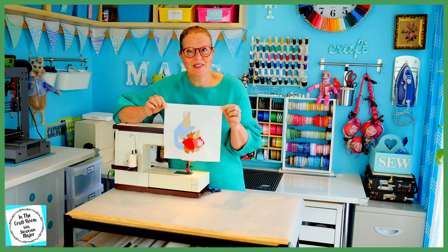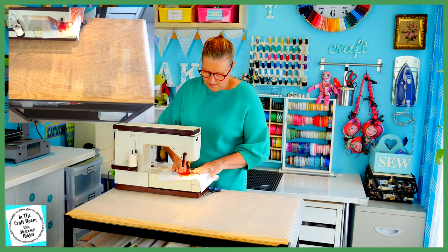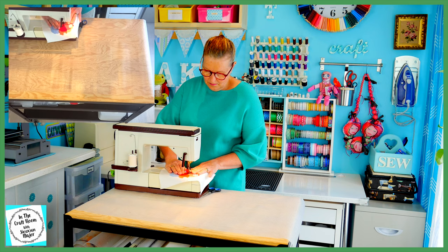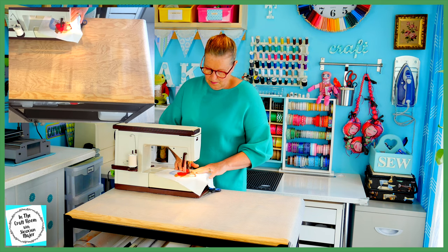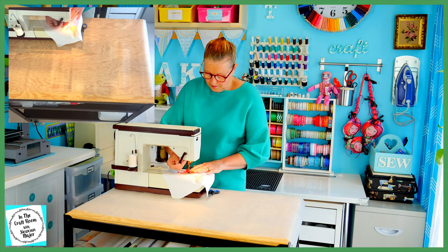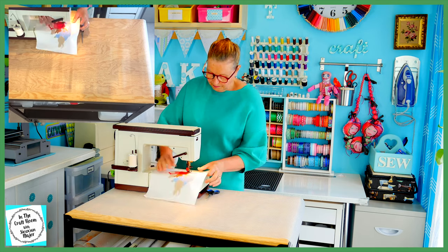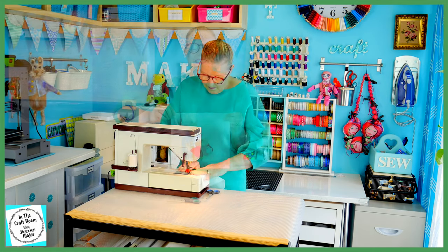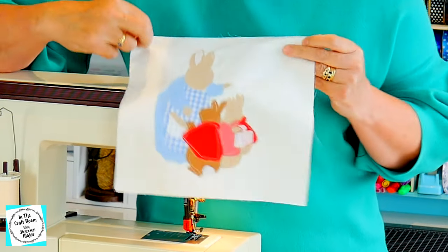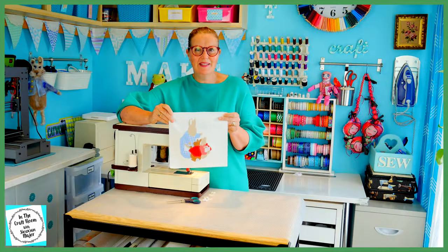I'm going to now be stitching around Flopsy, Mopsy and Cottontail. So I've finished stitching around all of the applique pieces. I've used a drawing with thread approach — a really relaxed, spontaneous stitch.